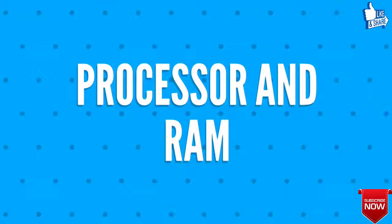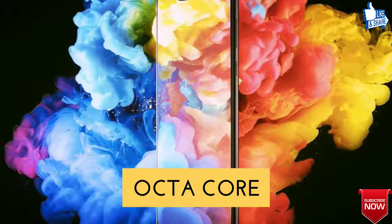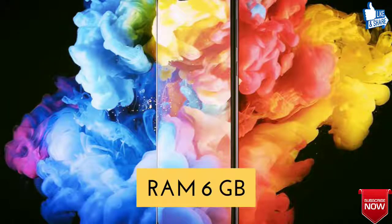Thirdly, let's talk about the processor and RAM of Sharp Aquos Zero. The processor is a 2.8 gigahertz octa-core Qualcomm Snapdragon 845, whereas the RAM will be 6 gigabytes.